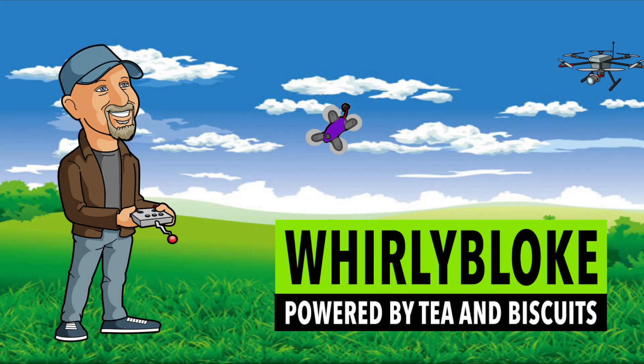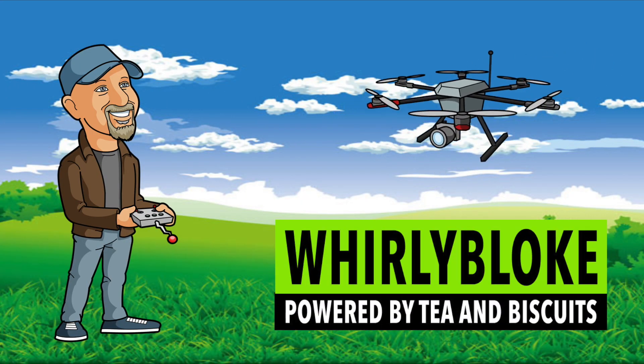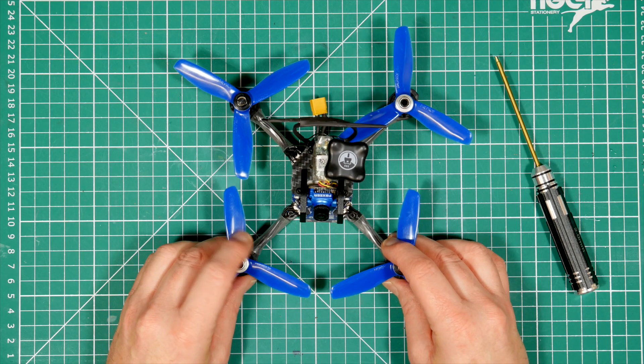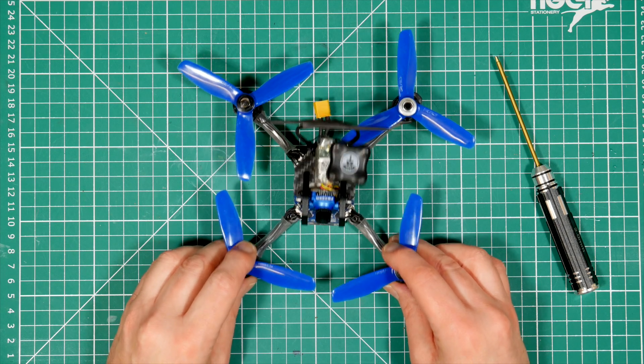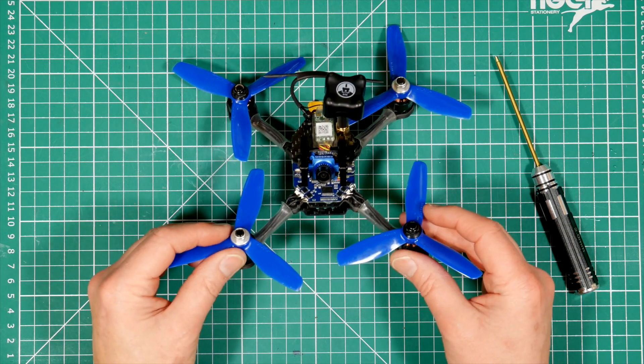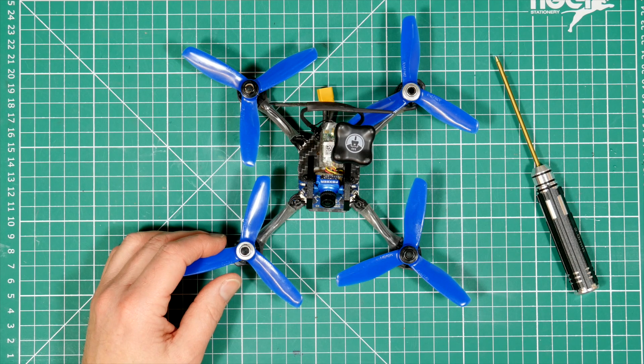Hello and welcome to the Whirly Bloke Channel. Today, in part 3 of my review, I'll be concluding my thoughts on this 4 inch X150 Mini Quad from ViFly. I've been flying this little sub 250g X150 from ViFly for a few weeks now and I haven't really changed my mind from the original review — it's a total blast and insanely fast.